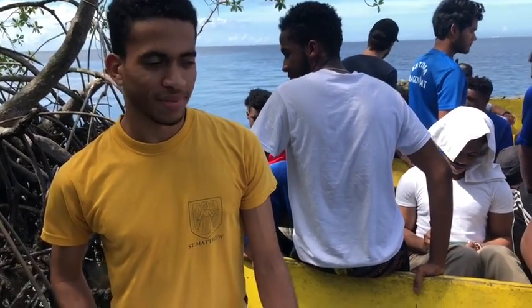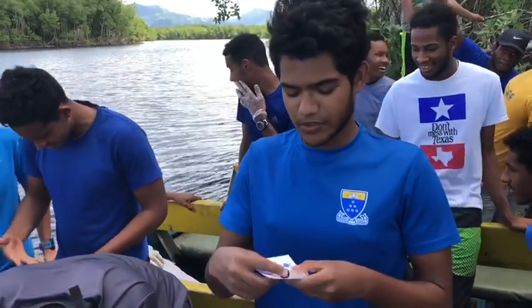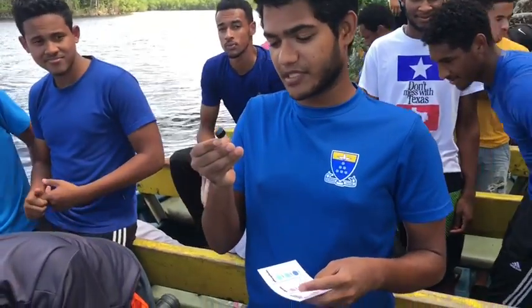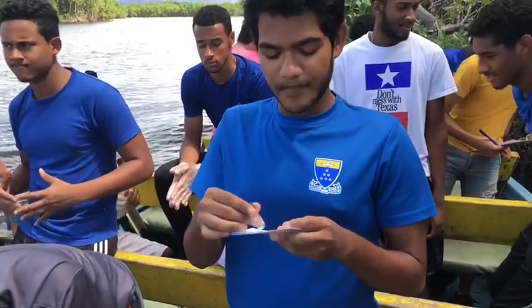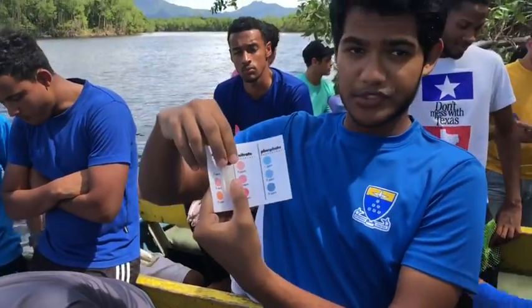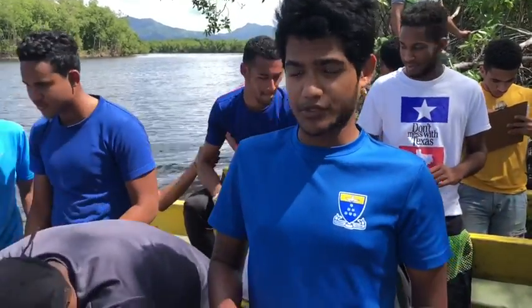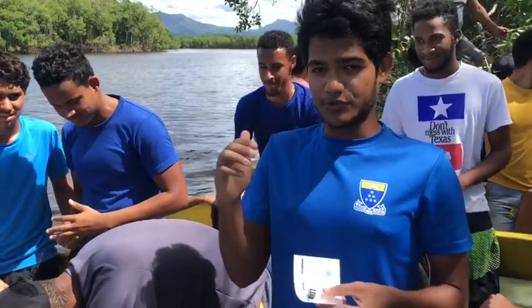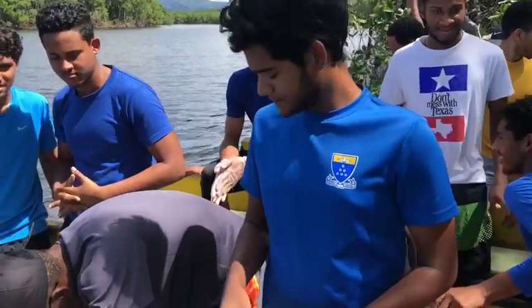We have Team D here and they're doing dissolved oxygen. What you have to do is get a water sample in this test tube, take a dissolved oxygen tablet, place it inside, close the cap, and then match it to the scale. They got 2 ppm — parts per million — and then you record the temperature, which they got as 28 degrees. Then you use a booklet to match the two values and get the final dissolved oxygen reading. Well done, Team D.